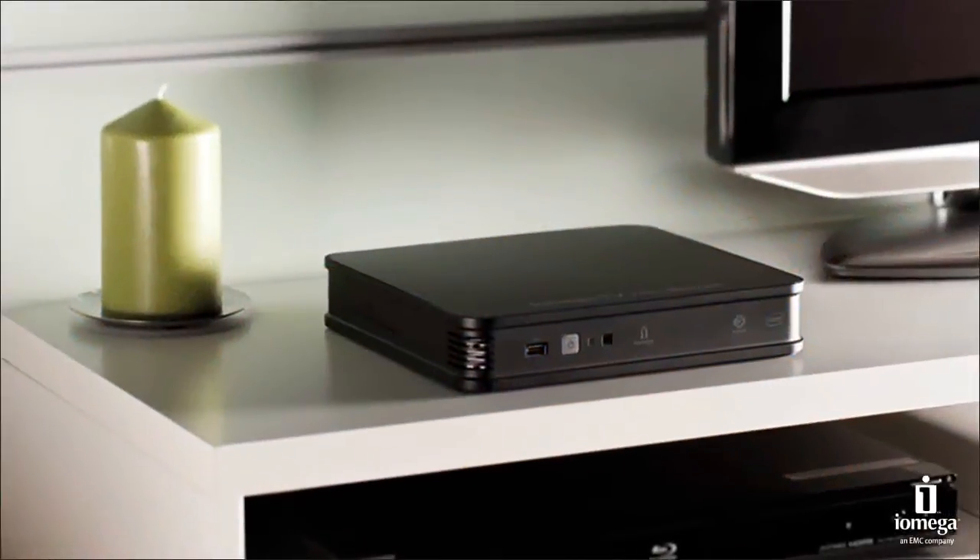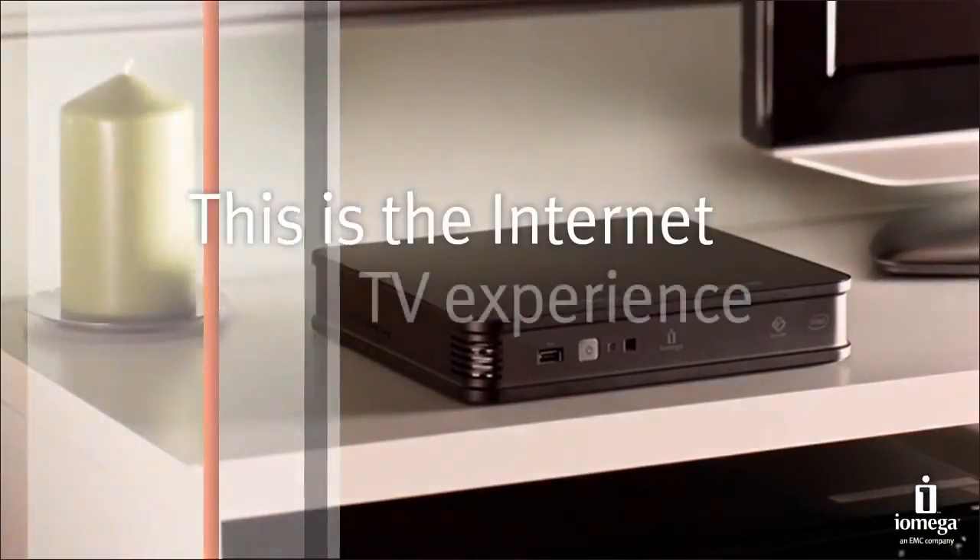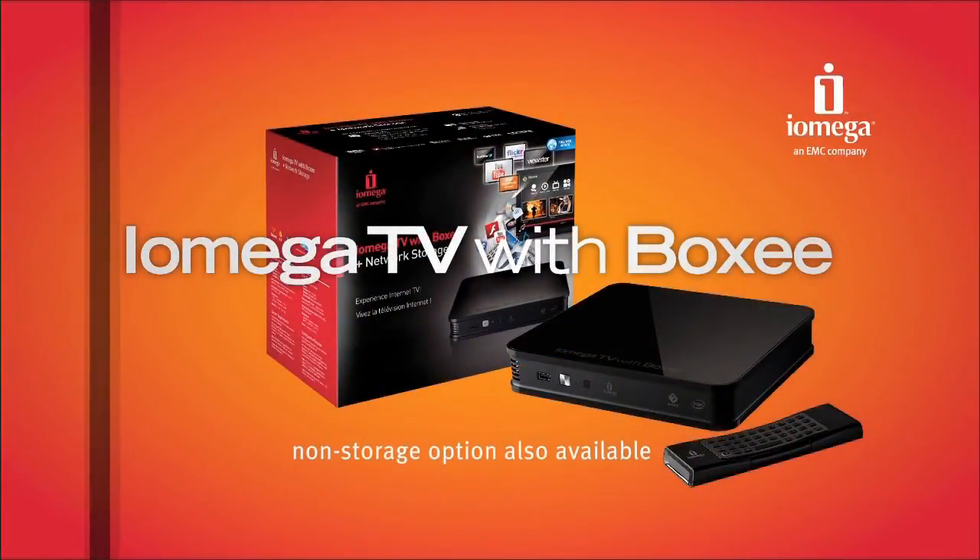No other device offers more. This is the Internet TV experience. This is iOmega TV with Boxy — start experiencing it for yourself today.